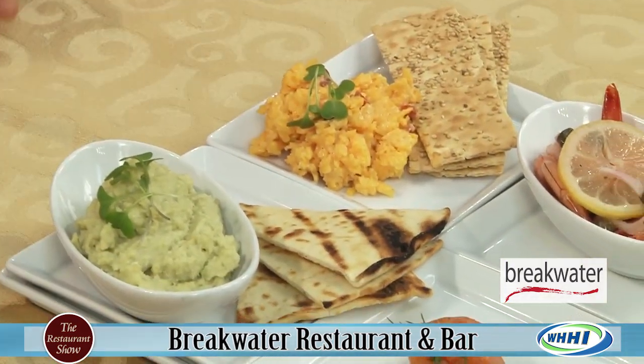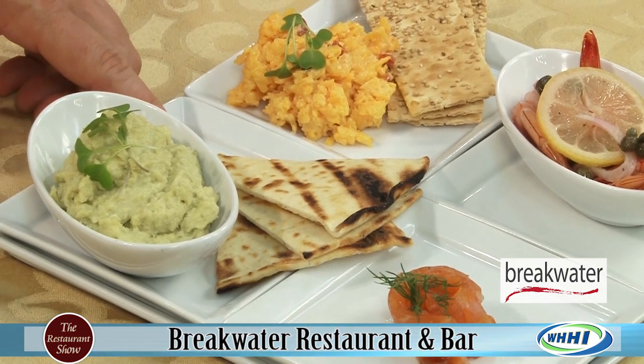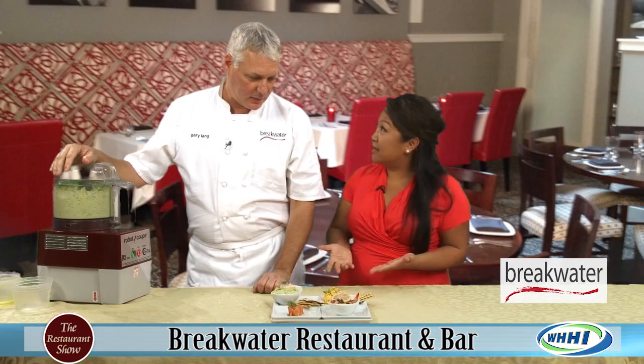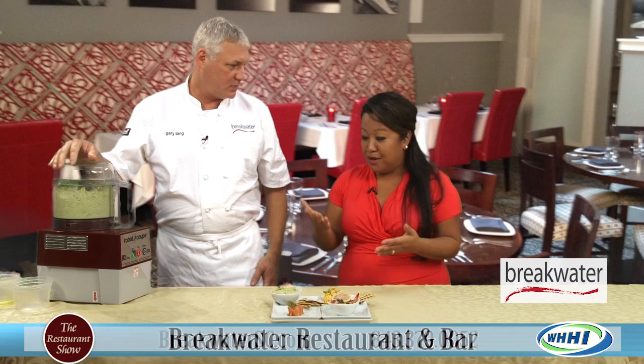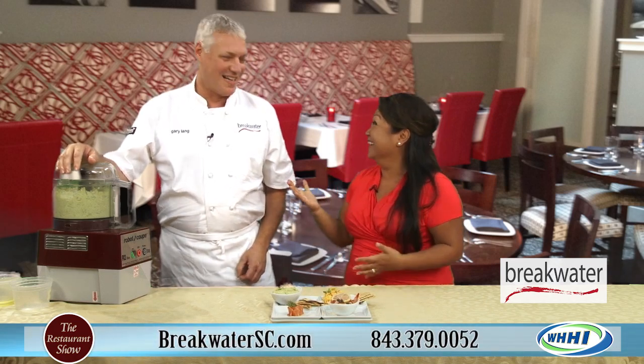What are we serving it with here? The way we serve it at the restaurant is with some grilled pita. It's perfect, it's simple — very simple. But of course, if you really want to get the true taste of it, you've got to come to the restaurant.